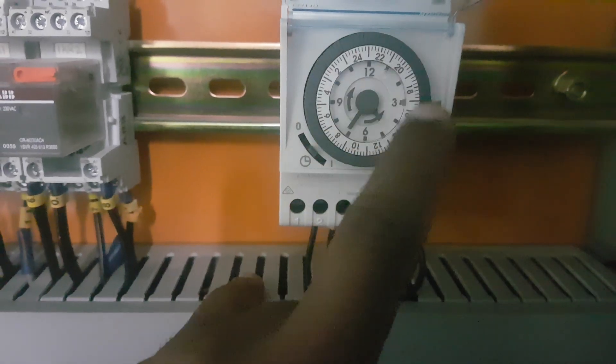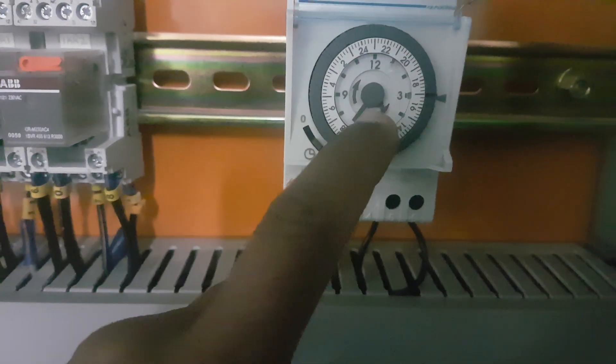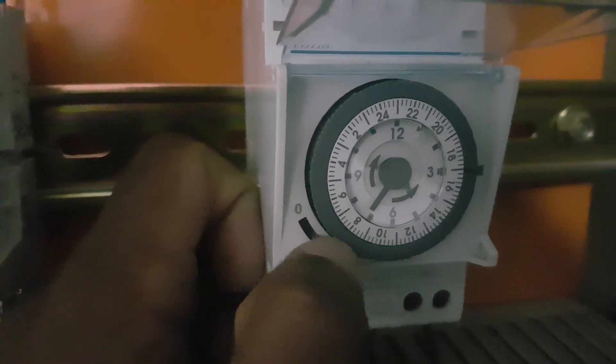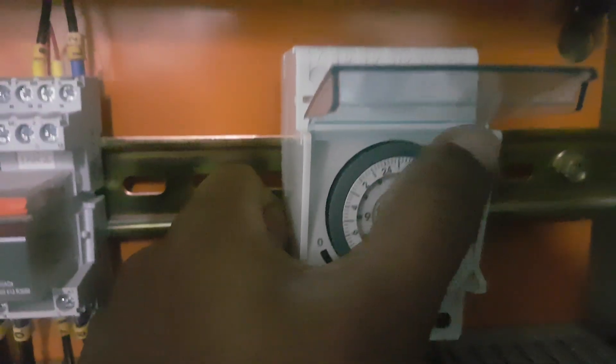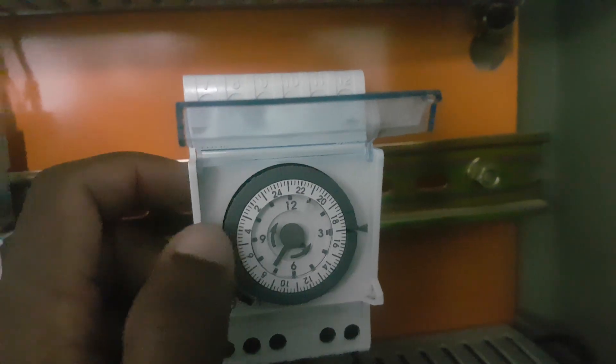You can see here there are a lot of dials. The outside dials represent the hours and the inside dials represent the minutes. We can adjust this timer based on these dials.